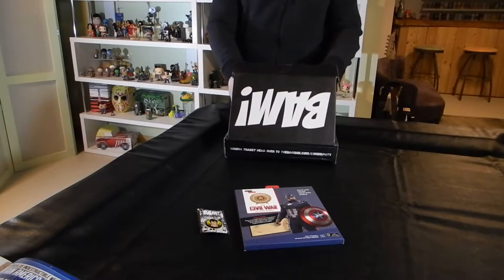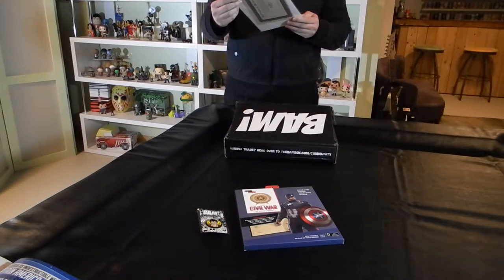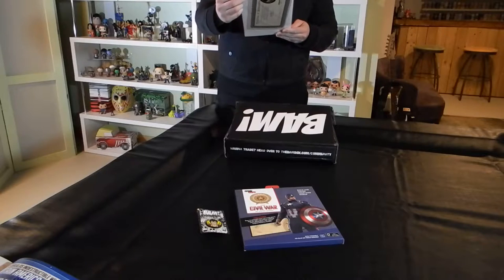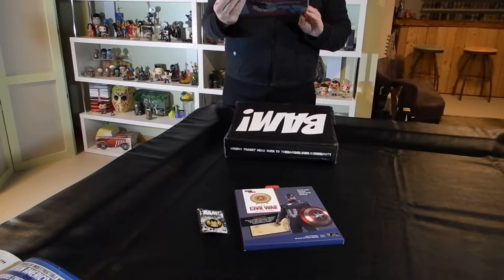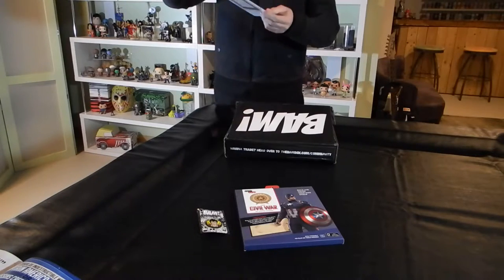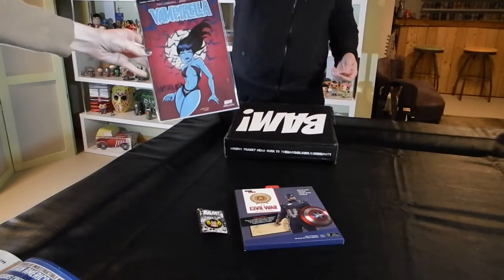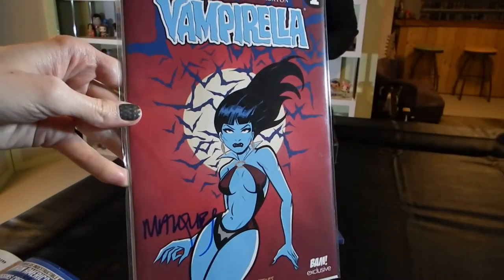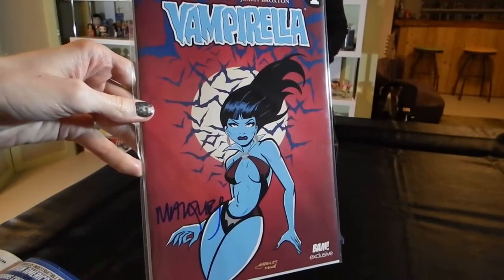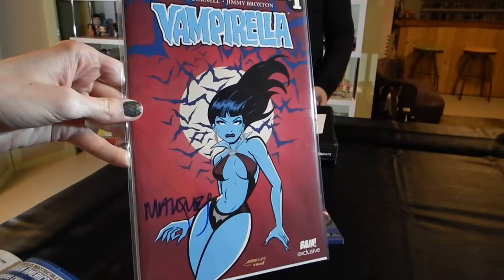Our next item is issue number one from Dynamite Comics of Vampirella, signed by Anthony Marquez. We have a new, more cartoonish version of Vampirella on the cover. Issue one with the signature.